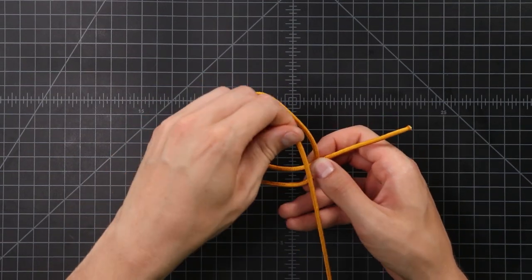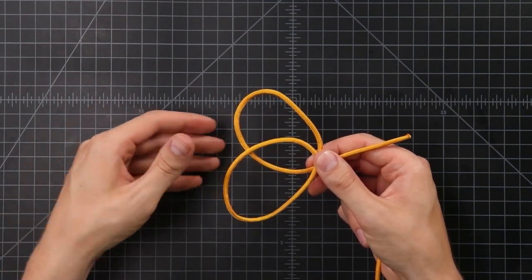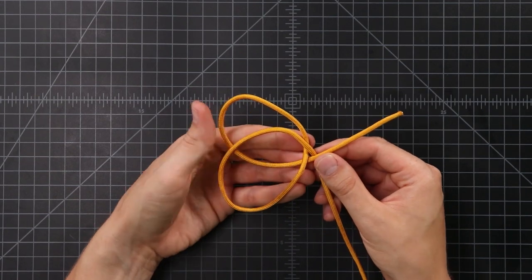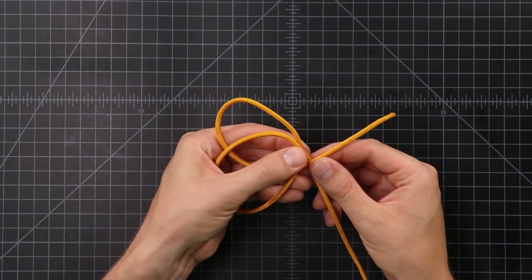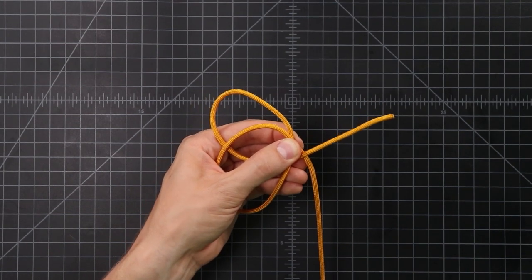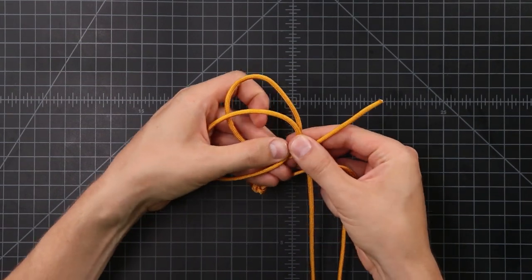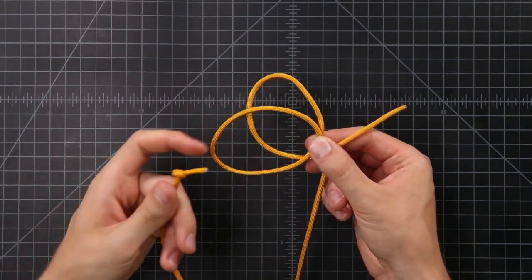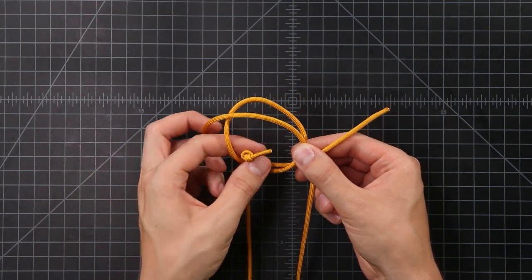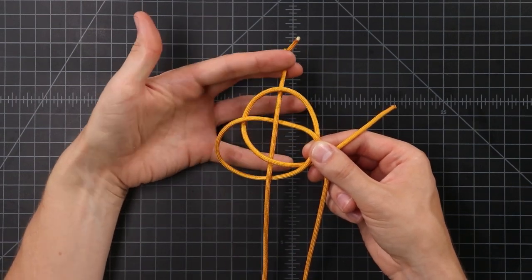We're going to make another loop right on top of — or overlapping with — that other one, and we want that end to go underneath the standing end. For this last one, we're going to weave it through these two loops. It's just a simple over the first one, under, over, and then under. Pull that through.